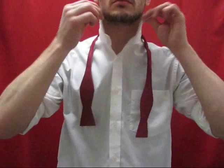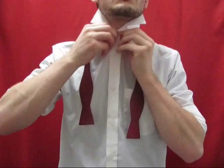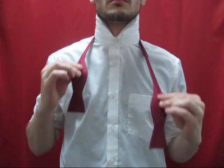Start with your collar up, and all of the buttons of the dress shirt done up. Place the bow tie around your neck, making sure that one side is facing up the entire way around.